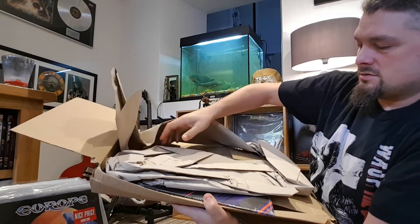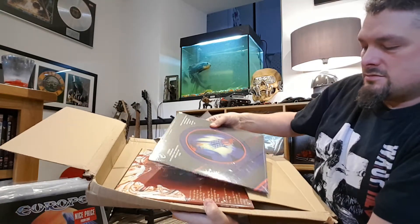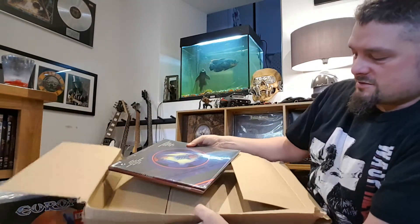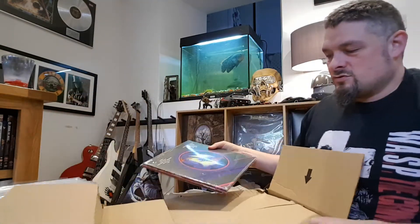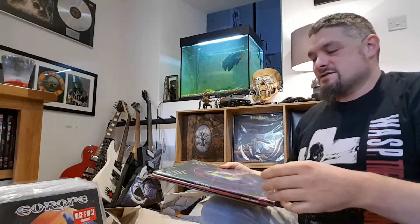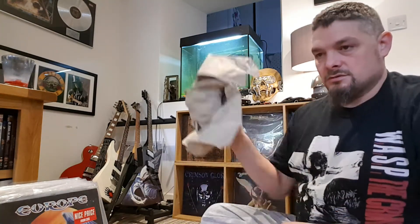Watch this. My records are just banging around inside that huge big box like that. Oh my god. That is bloody shocking.